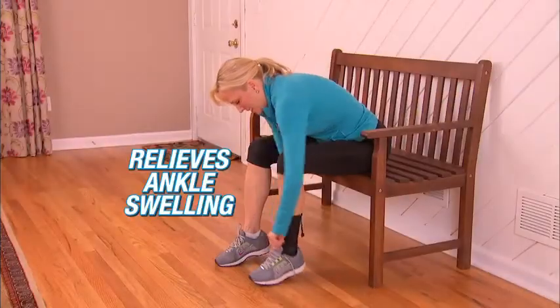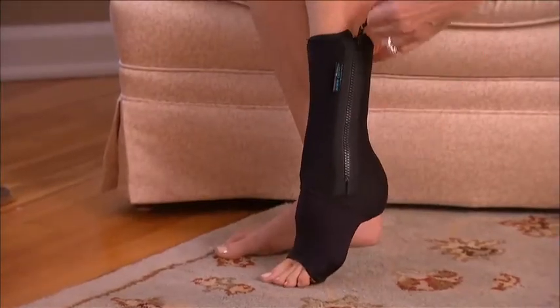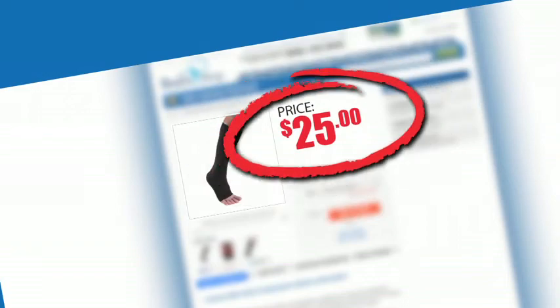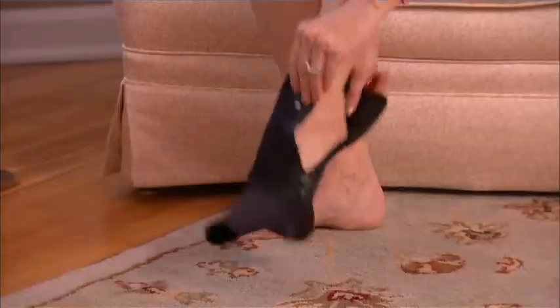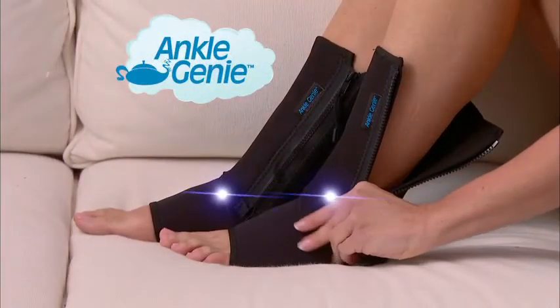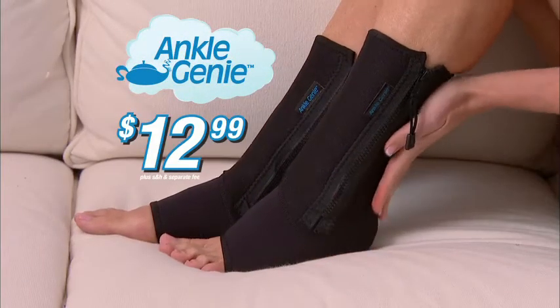Ankle Genie is ideal for relieving ankle swelling, providing exquisite relief any time your ankle swells from fluid retention or poor circulation. Similar compression ankle sleeves can cost $25 and don't come with a zipper. But call now and get Ankle Genie for just $12.99. As part of this special TV offer, you can double your order — get the support you need for each ankle. That's two Ankle Genies, an incredible value, yours for $12.99. Call or click now.